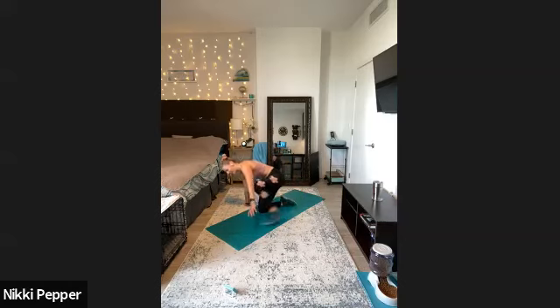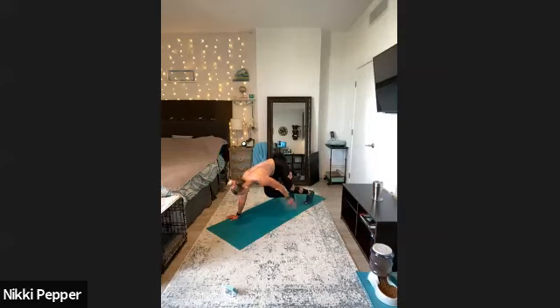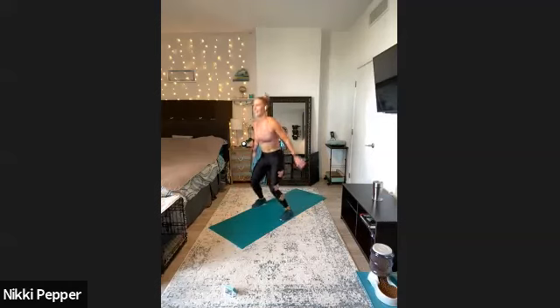Right into our final minute — we got that bear plank, hand to foot, opposite tap here. Keeping those knees close to the floor, knees under the hips, and hands under those shoulders. We got just 10 more seconds, and then we're on to that burpee to finish. Nice job here — we got three, two, one. Final 30 seconds — everything we got left.